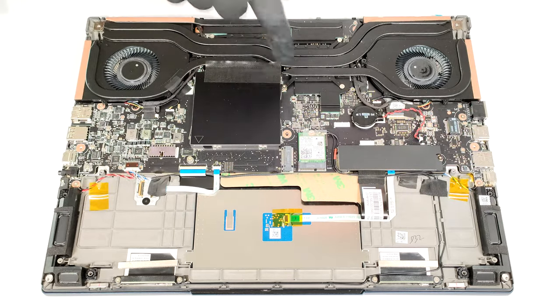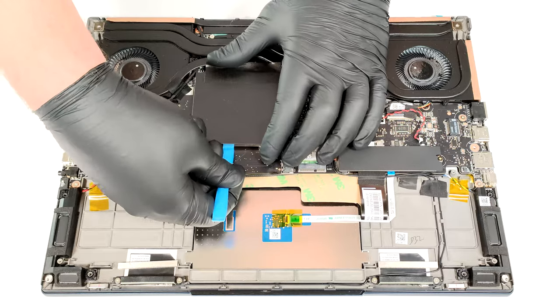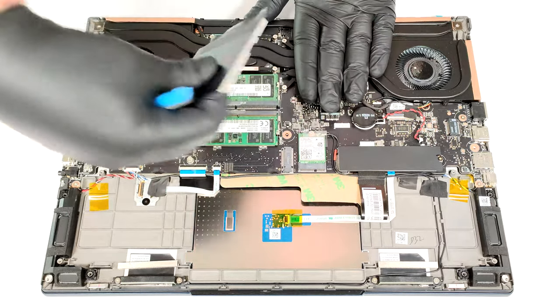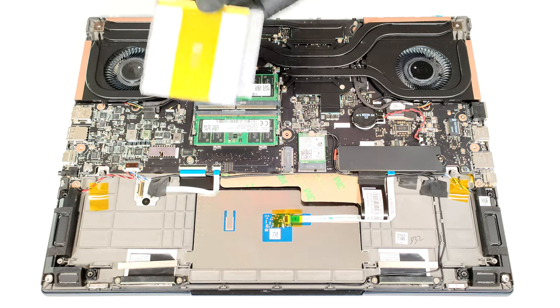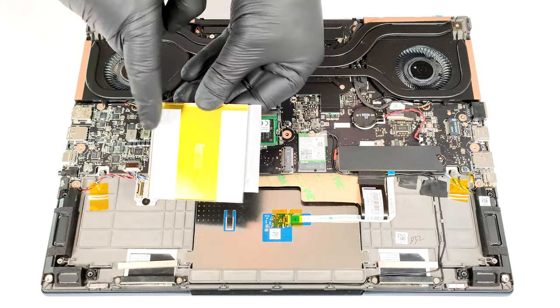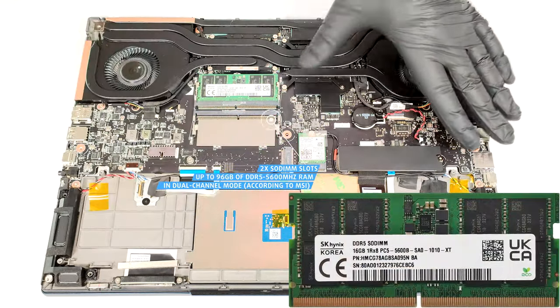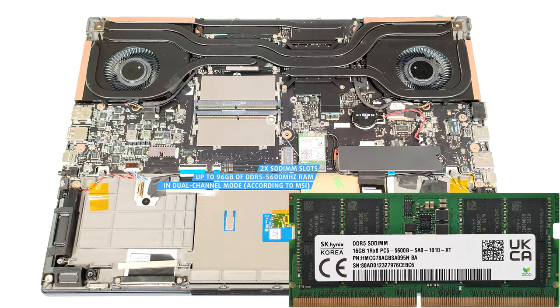A metal shroud protects the RAM section. Use a lever tool to pop it. The metal plate has two thermal pads on the inside. According to MSI, the two SODIMMs can handle up to 96 GB of DDR5 5600 MHz RAM in dual-channel mode. This is the maximum official manufacturer's specified limit for a Meteor Lake-H CPU.